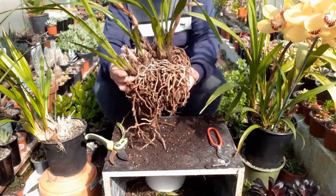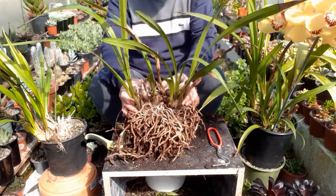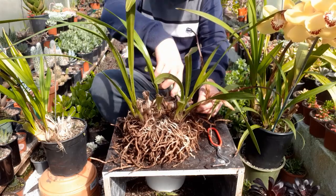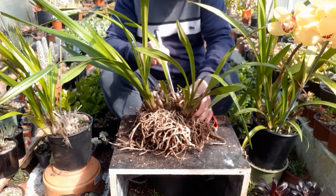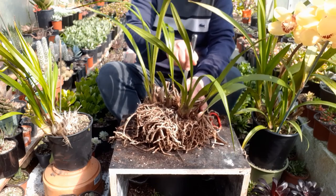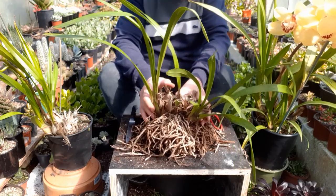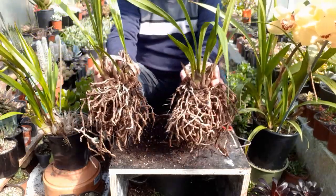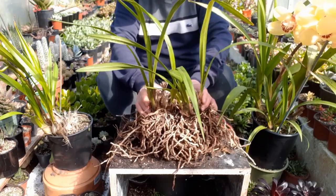I have removed most of the dead roots and I'm now ready to divide the whole clump into two parts. I also need to remove these once-flowered spikes — there are two of them. Now I need a knife to cut through the pseudo bulbs. So I have two plants here which are ready for repotting.